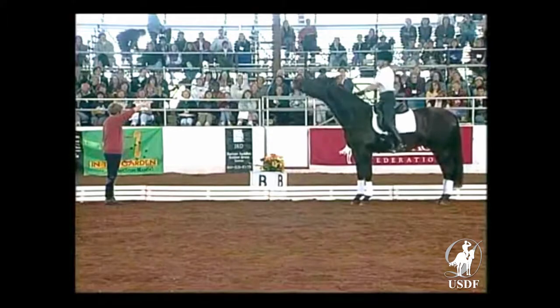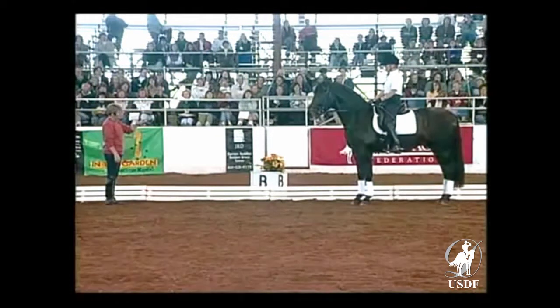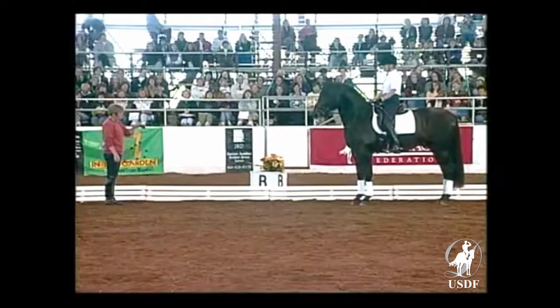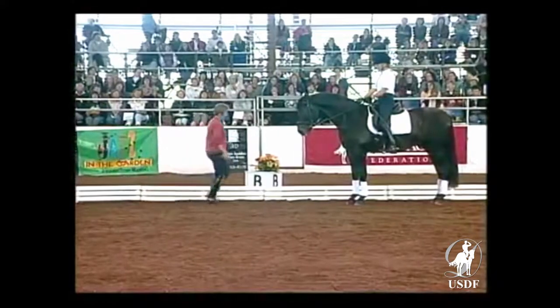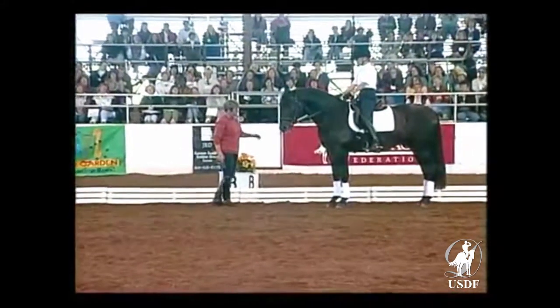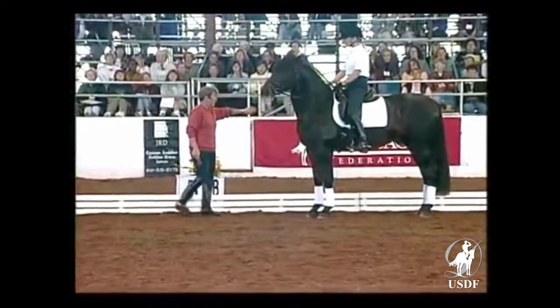He should be as much bent as he is on the six-meter circle. I want him to stay a bit more on the outside rein, a bit softer on the inside rein.